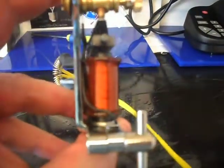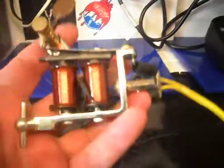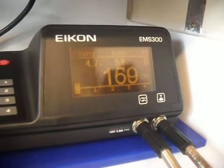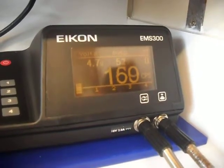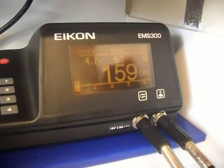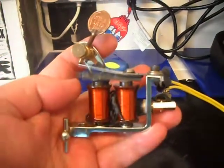Nice long throw. It's about your 50s, 4.7 volts, 160 cycles per second. Really punchy.